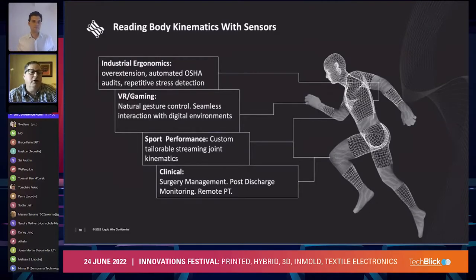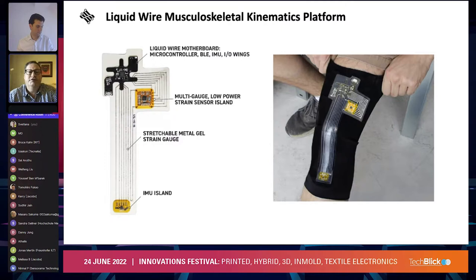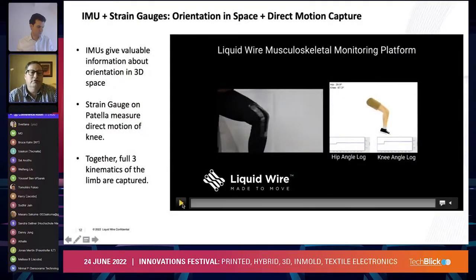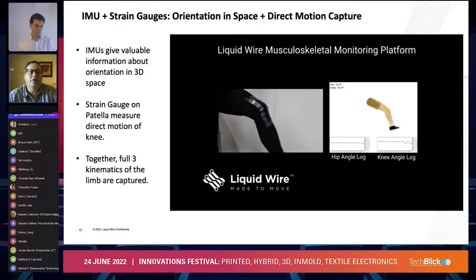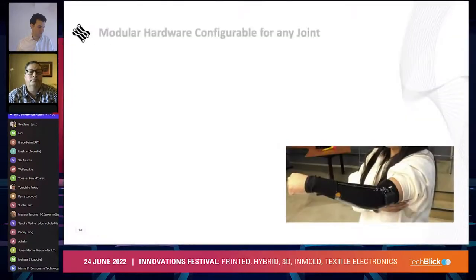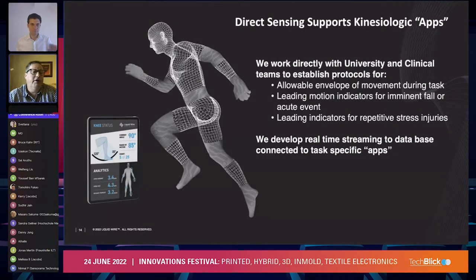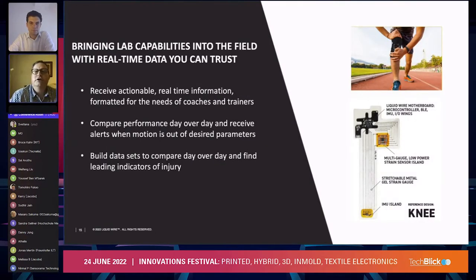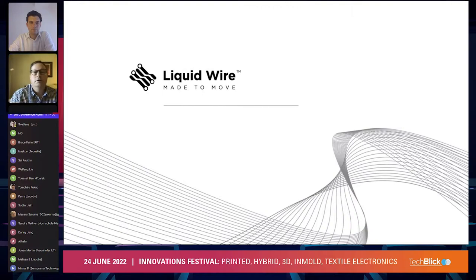We are approaching this idea of body kinematics with sensors for industrial ergonomics, VR gaming, sports performance monitoring, and clinical monitoring in a medical setting — post-surgery or for remote PT. Here are the basics of our knee brace, with examples of how we can run this through an engine and drive an avatar to capture limb kinematics. We can apply this to any joint on the body — hand, shoulder, knee, elbow — and pump that into an app to provide this kind of information for any of those varied applications. If you have any questions, my colleague Andrea Olvera and I will be in the meeting room afterwards.